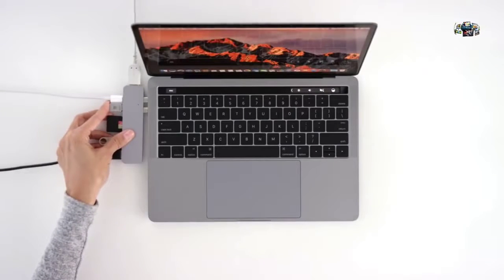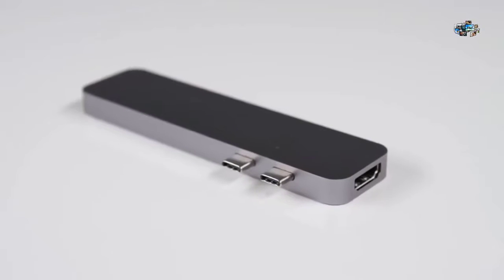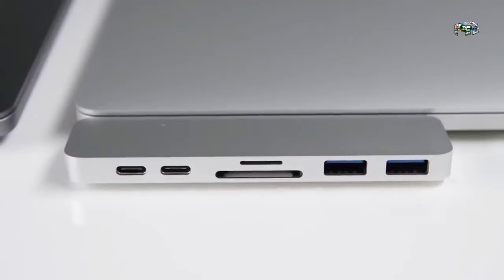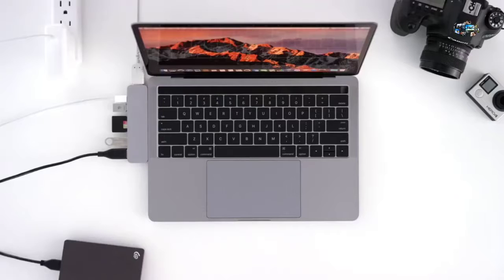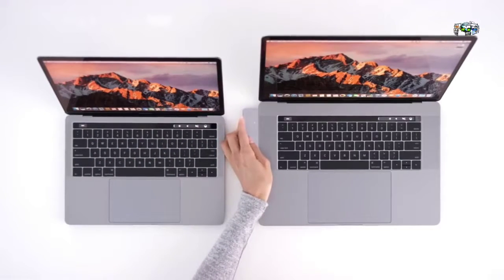Don't look silly with dongles — just go with HyperDrive. HyperDrive is the first hub specifically designed for the new MacBook Pro, utilizing two Thunderbolt USB-C ports to provide more bandwidth than any other dongle on the market. HyperDrive is made of precision-milled aluminum, available in both silver and space gray to match the MacBook Pro, and works with both the 13 and 15-inch MacBook Pro.